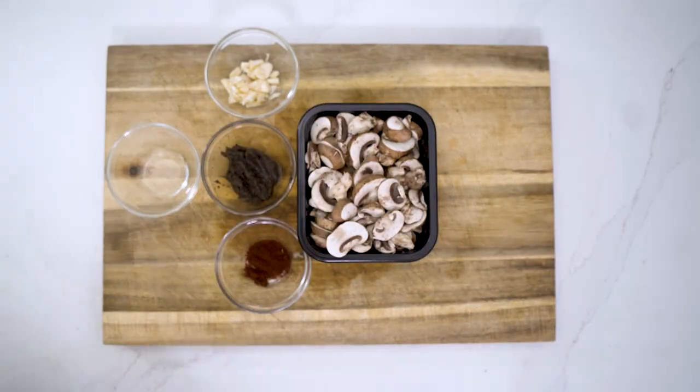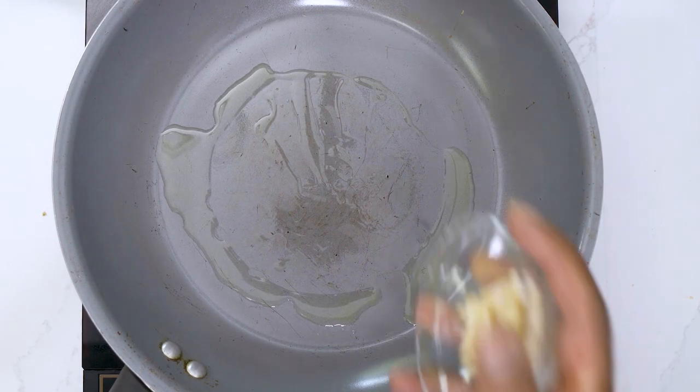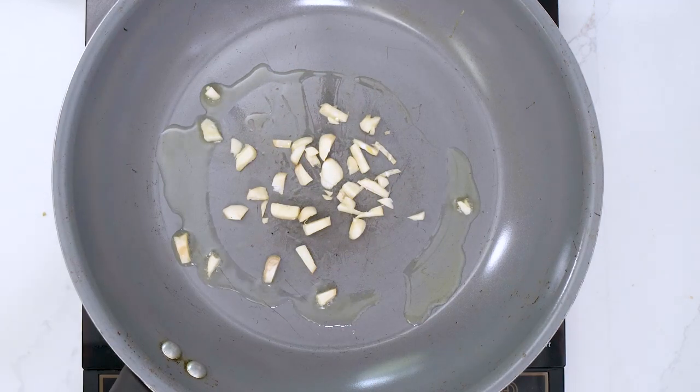We're going to add some rice vinegar. Let's get ready to cook — oil our pan, add our garlic and let it cook, then add our mushrooms.